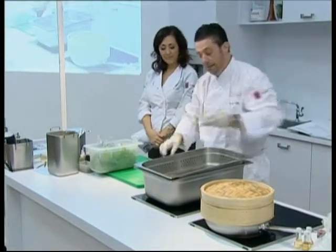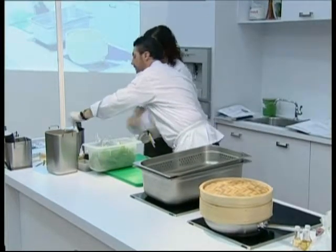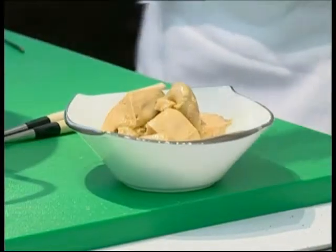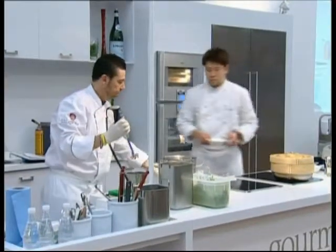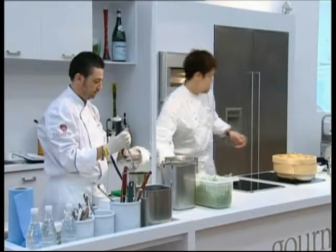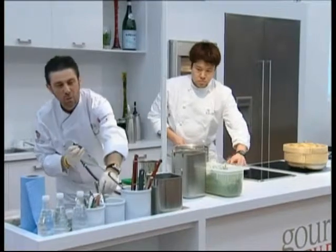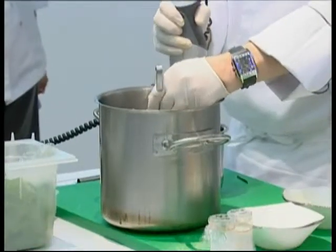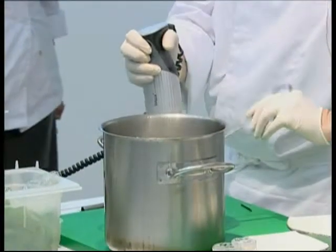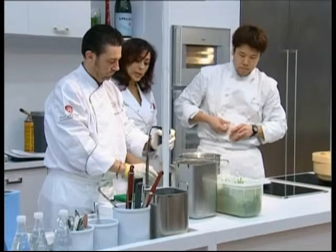Beside that, we prepare some chicken stock. The chicken stock is here, and what we're going to do is I take this Bamix. I'm going to put the foie gras inside and take one deciliter of chicken stock. So you get it quite liquid.